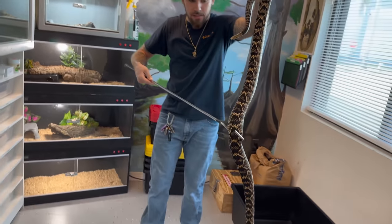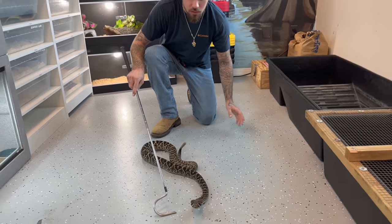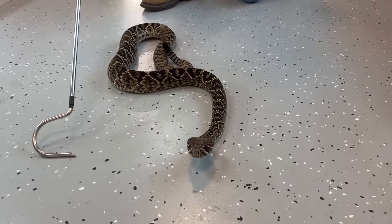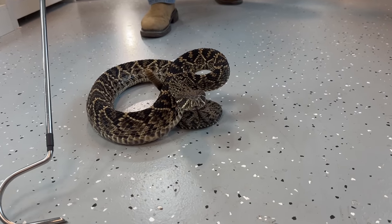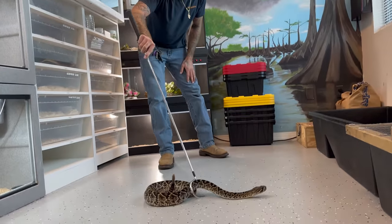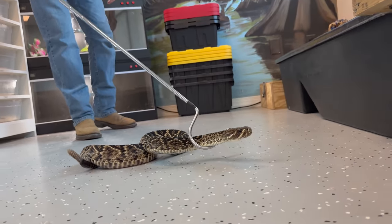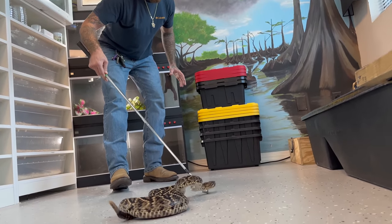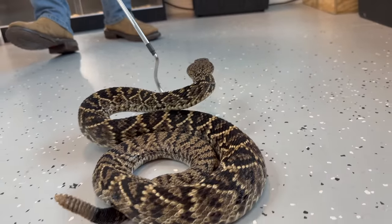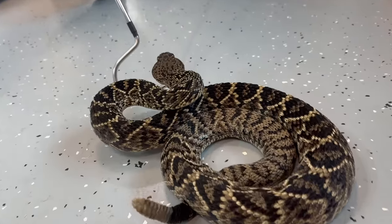Look at this — a beautiful Eastern Diamondback Rattlesnake. One of the goals I wanted to do when I got this snake was to get her on frozen-thawed rats. This is a wild-caught snake caught out of a residential neighborhood, so her life was saved. Instead of being killed, she was caught, captured, and she'll spend the rest of her days in captivity. You can see this snake is super fast, super flighty, so you have to be very, very gentle and cautious when working with her. Look at the venom glands on the back of her head — they are huge.